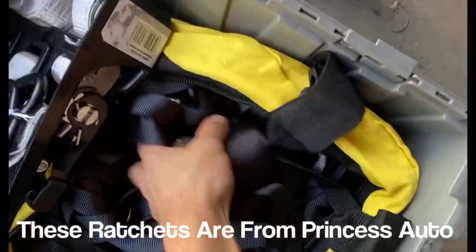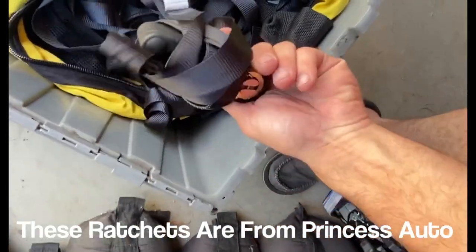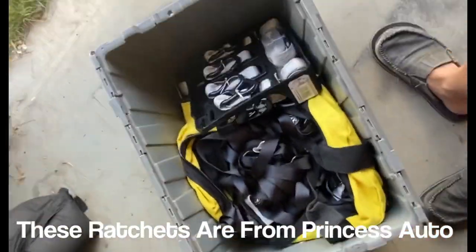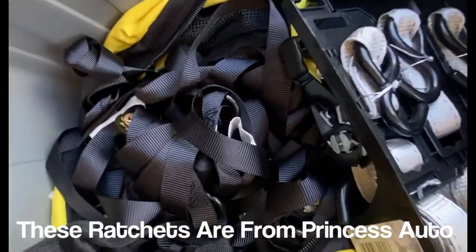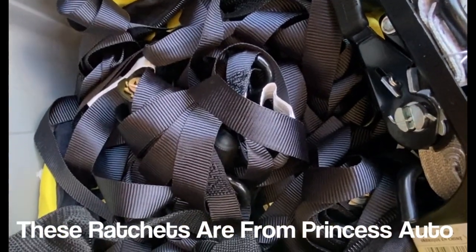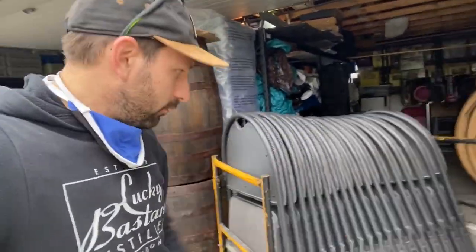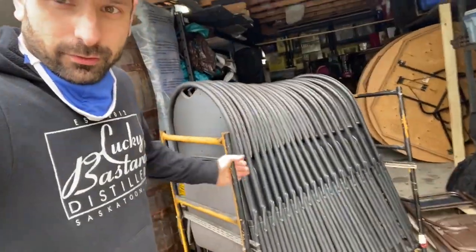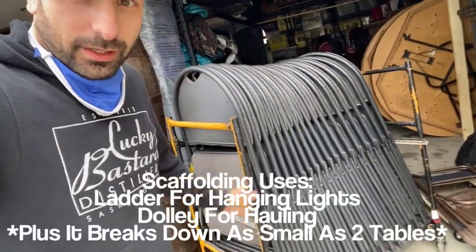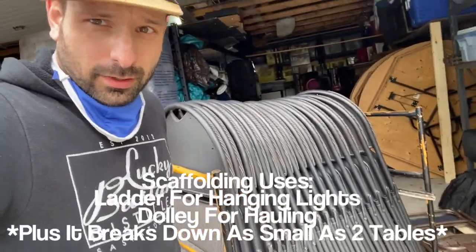On all my pop-up tents I love to use these ratchets because they're black, they're nice, they mount things down well, and give a sort of professionalism where you can charge a little bit more. Pro tip: these chairs don't stack well up and down, so if you can lay them side by side you might want to get a cart like this — it's just a portable scaffolding that wheels around the chairs great.